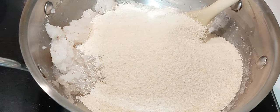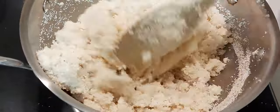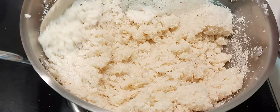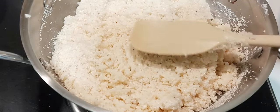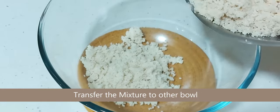Last, add the roasted semolina, quickly give a mix, and switch off the flame. Transfer this to a bowl and allow it to cool down.